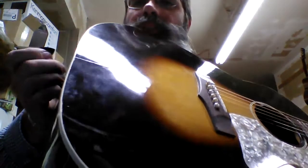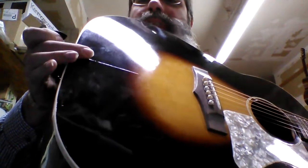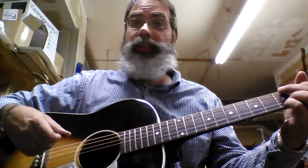You can see a few little flaws in it right there. There's a surface check — it's called a surface check. It might be a little more than a surface check; it's where the seam started to come apart once and it's been stabilized. It looks fine actually once you look at it. It doesn't move if you push on it, and more importantly the guitar sounds just fabulous.